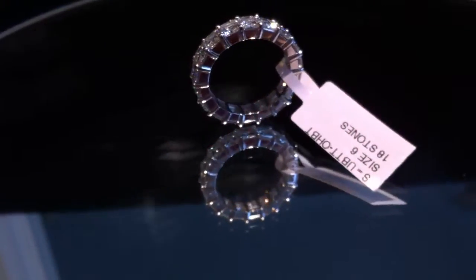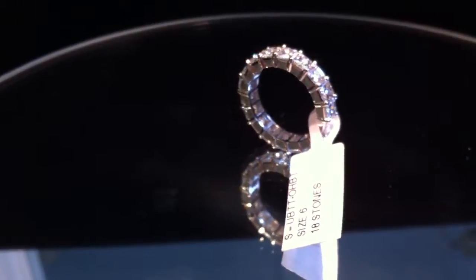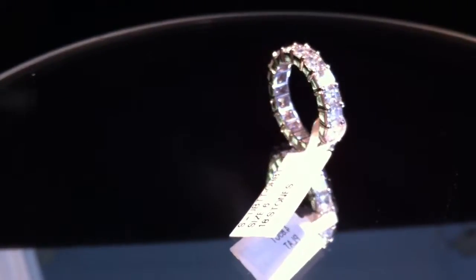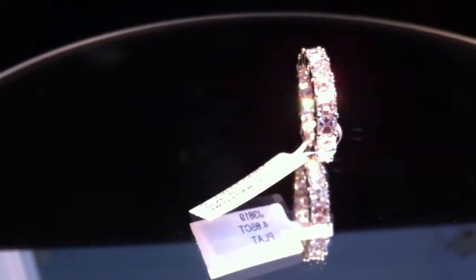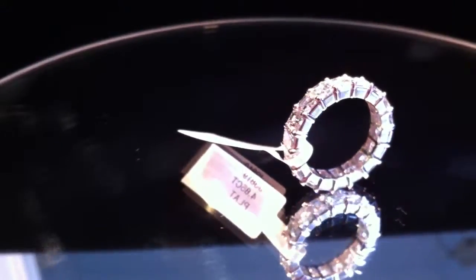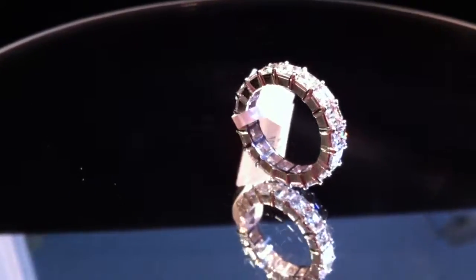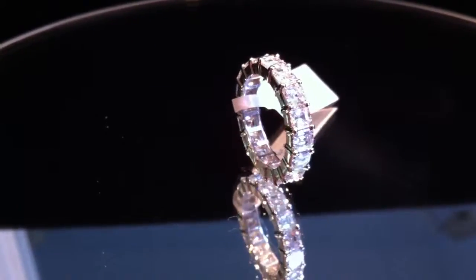This is a 4.85 carat Astrocut Diamond Eternity Band. The band has 18 stones that have a total weight of exactly 4.85 carats. Each diamond is 27 points. The diamonds are GH color and VVS2, VS1 clarity, and are considered an ideal call in the Jewelry Tree. These are white and totally eye-clean stones. They are natural diamonds that have not been enhanced in any way.